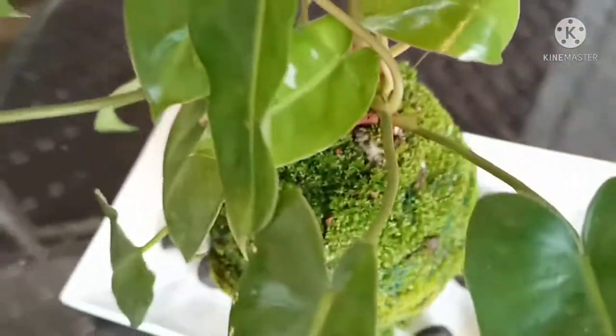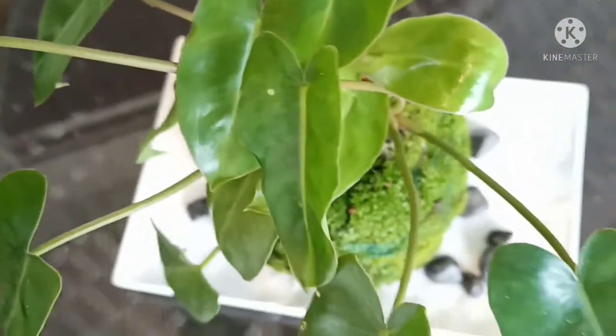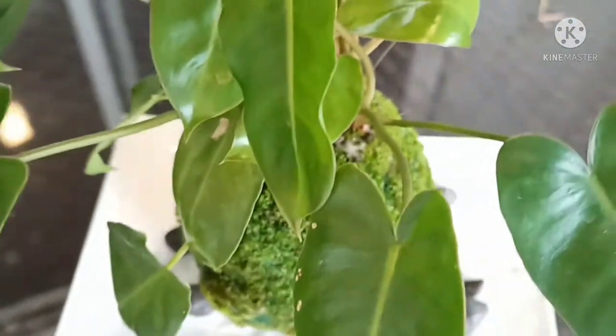Kokedama is a beautiful form of styling with plants and I would definitely like you all to make one for yourself. For care tips: choose a plant which loves moisture, and never let the ball dry out too much.